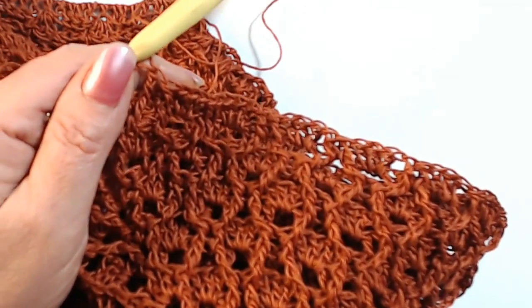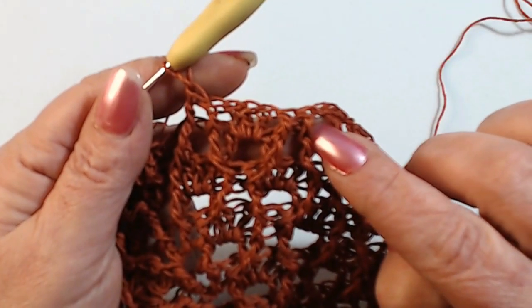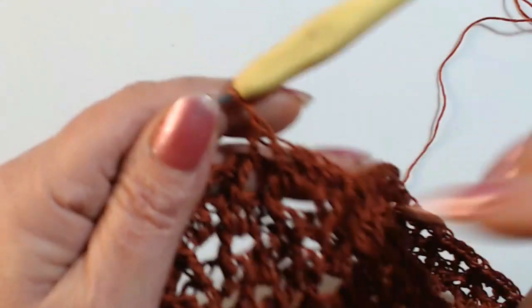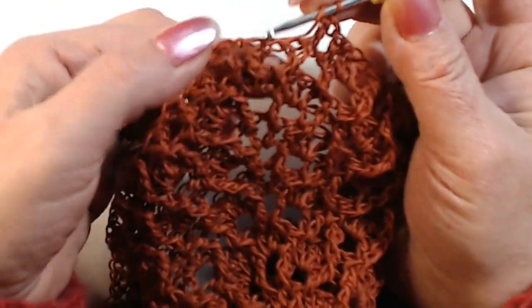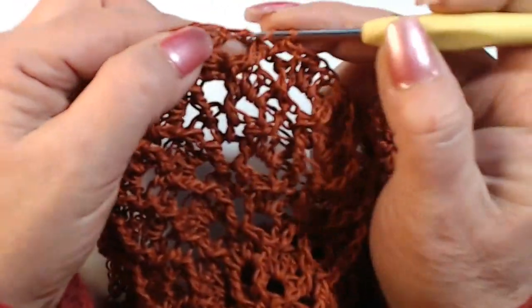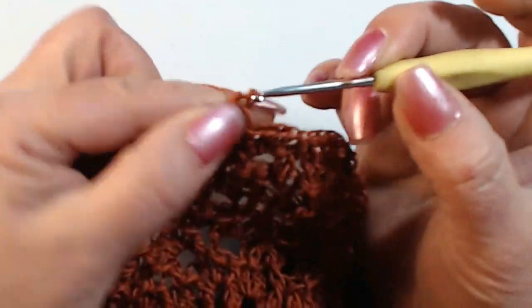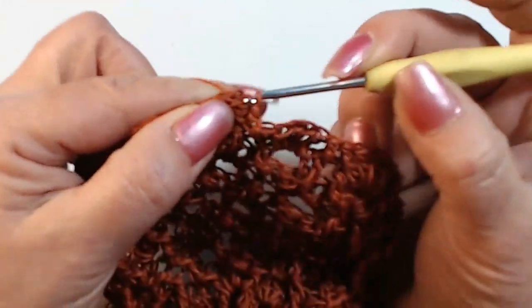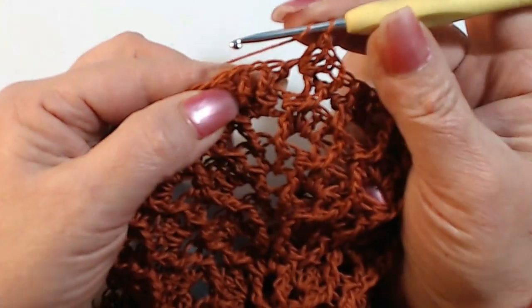Let's see if I can close here. I am working the first round: I do the two stitches in relief and the three high stitches, then two stitches in relief. Here I am almost at my angle, so I have to work my three high stitches here in the center of the two high stitches.